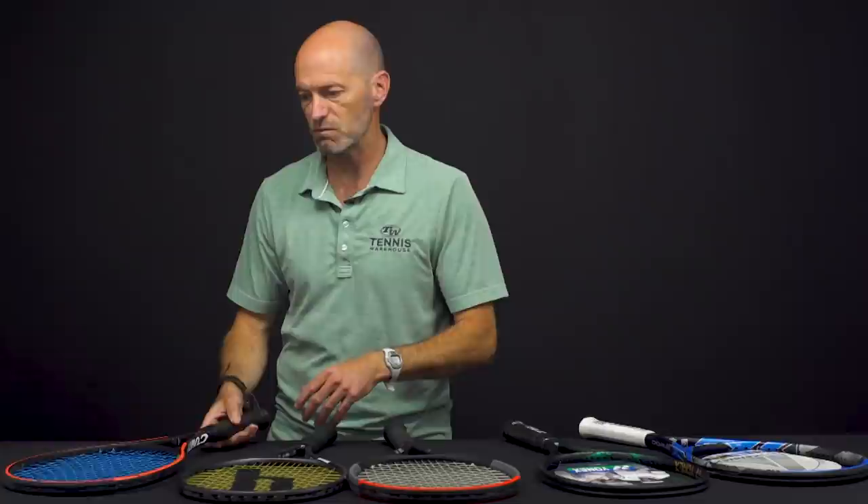Don't use stiff string materials like Kevlar back in the day, or more importantly today, a lot of players use copolyester strings or polyester strings. You want to avoid those stiffer string materials — go with a multi-filament or a natural gut. You're going to maximize the comfort of any racket, including these comfortable rackets we've got right now.